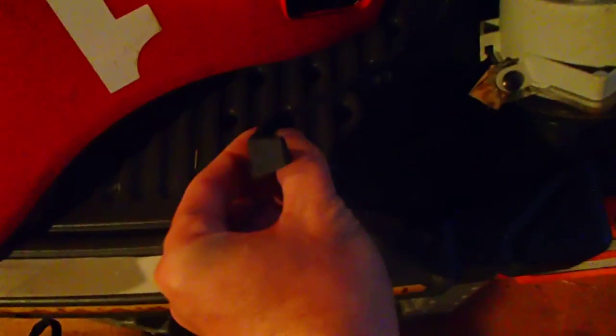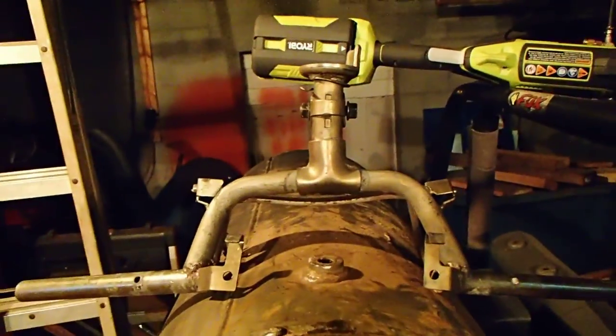One thing did break — I didn't mean for it to break but it did. This little piece of hard plastic. I'll show you again when I put it back on, but it goes right here. I got the plastic fix, I can put that right back together. The mirrors are in good shape, everything's in good shape.